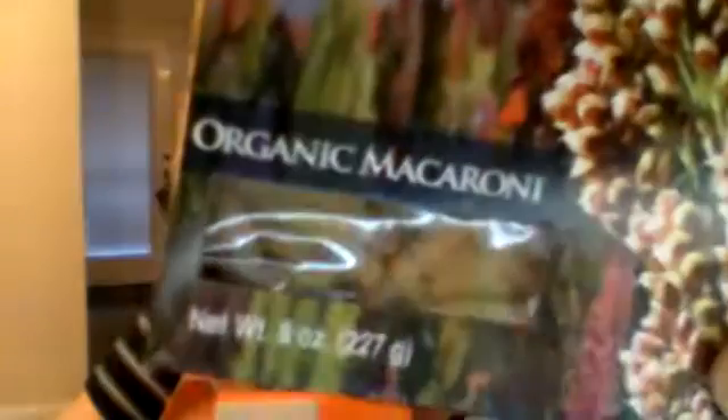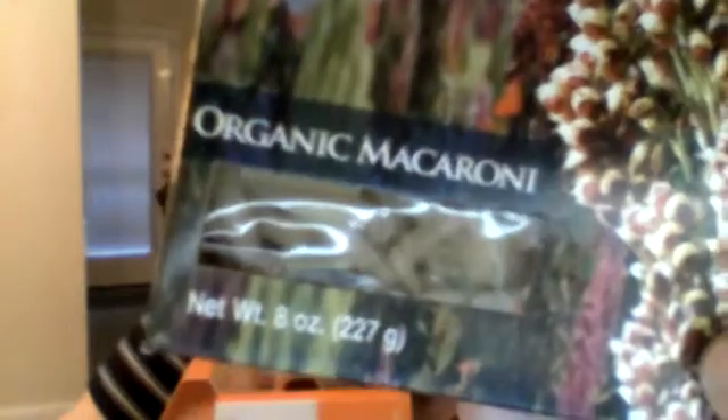They sent me two different other types of pasta. They sent me the organic fusilli — looks like that. And they also sent the organic macaroni. Now while macaroni is all fine and dandy, I kind of wanted something a little bit sweet.